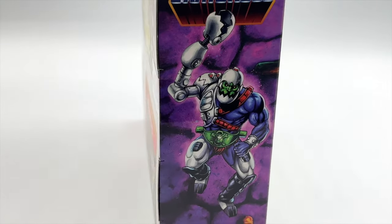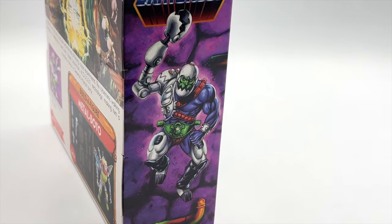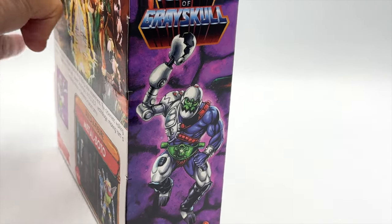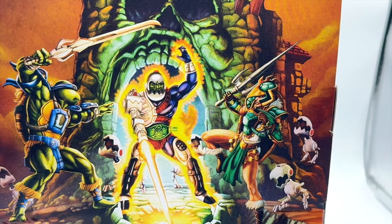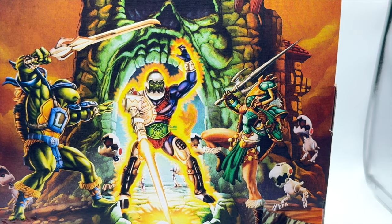On the other side, we can also see a very cool illustration of Mouse Jaw with the integration of the Mouser to his mechanical arm. On the back, we have an awesome illustration, and this is where we got the first tease of Tila coming to the line, which is amazing.